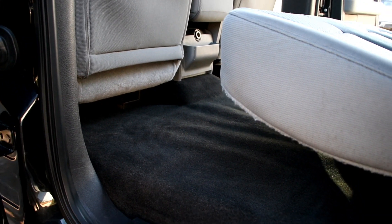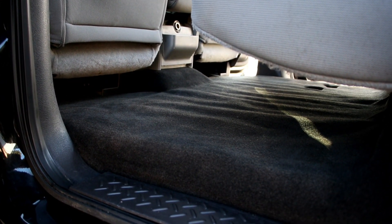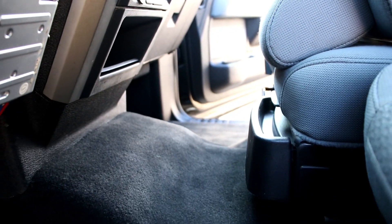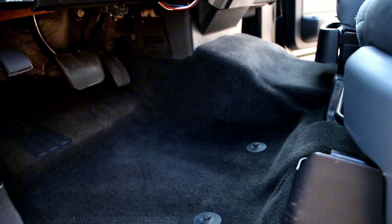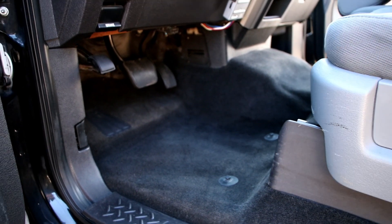It came out much much better. There was a little bit of black speckling still in the seats that we couldn't 100% remove for this service, but all said and done it was definitely a very thorough process and we were very happy with the results — and so was the family.